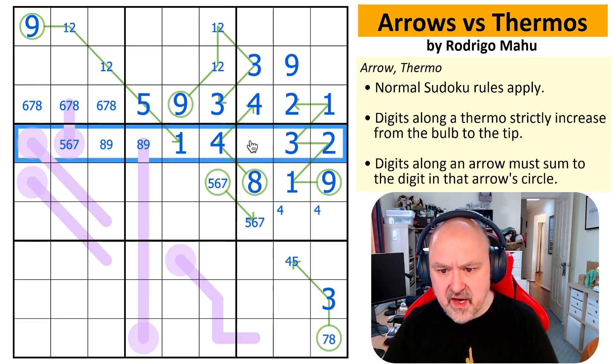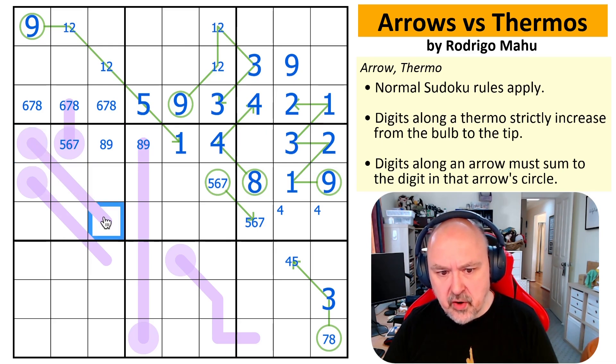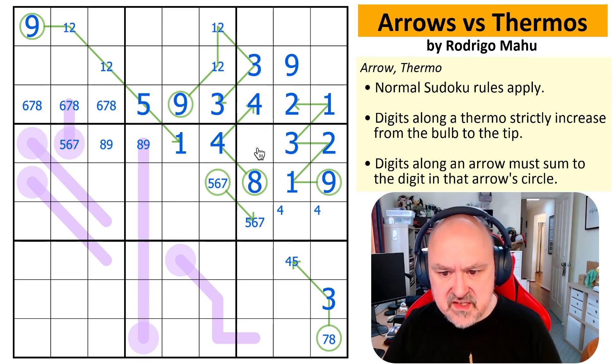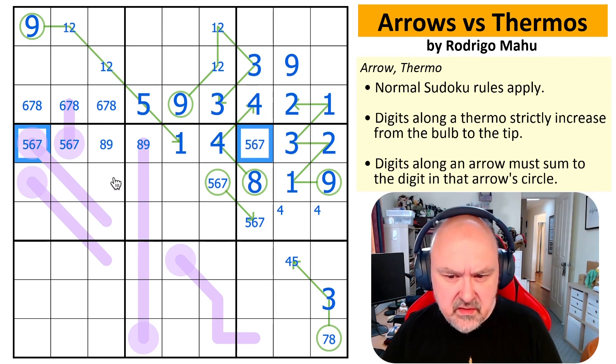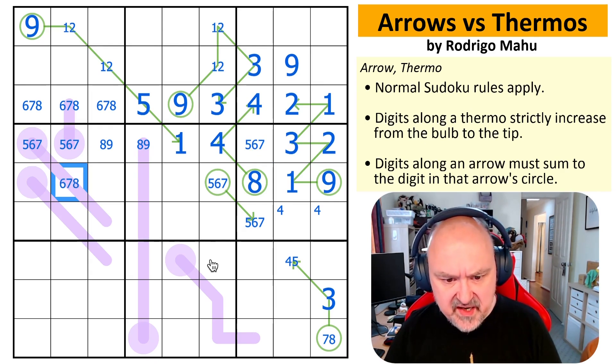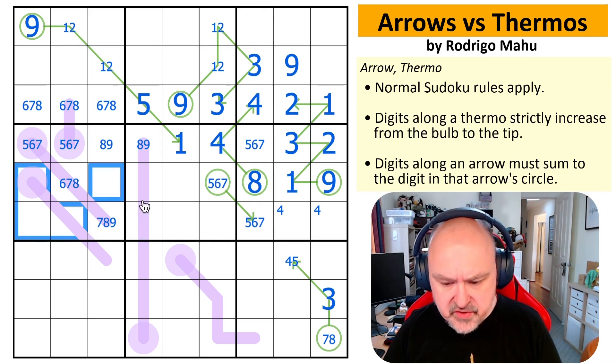In this row, I can't put eight or nine there because this one's in the box. I can't put eight or nine there because what would I put higher on the thermo? So that is an eight, nine pair. So these are five, six, and seven. This is six, seven, eight and this is seven, eight, nine. So five, six, seven, eight, nine — these are all one, two, three, four.